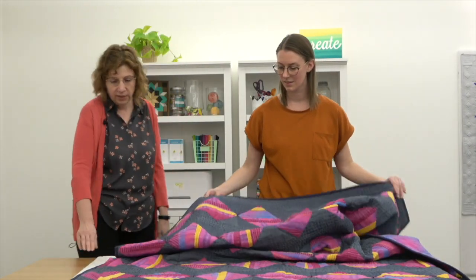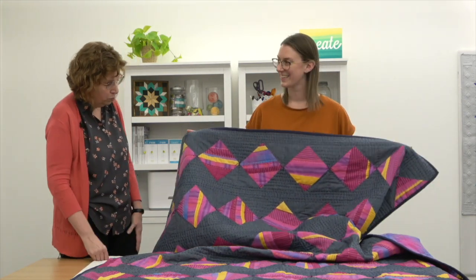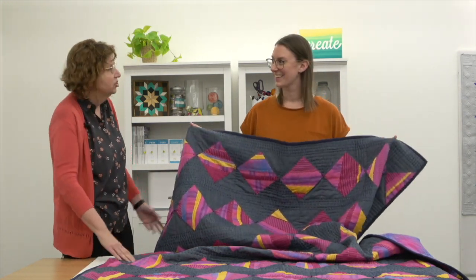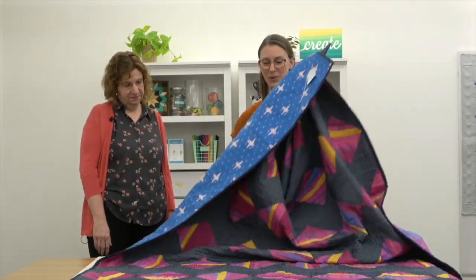It uses chambray linen for the background and yarn dyed wovens in the blocks — super fabrics. It's very lightweight and soft, just something you want to cozy up with.